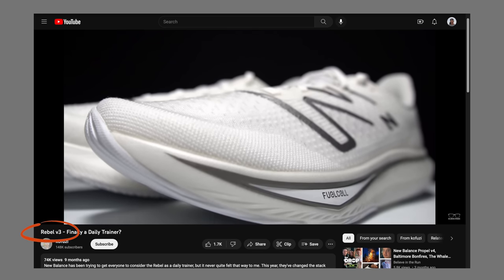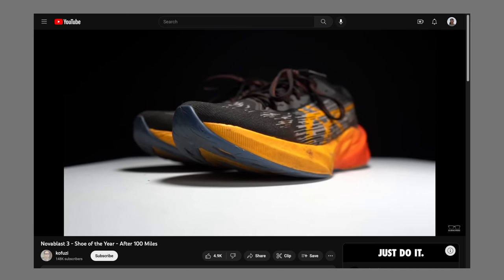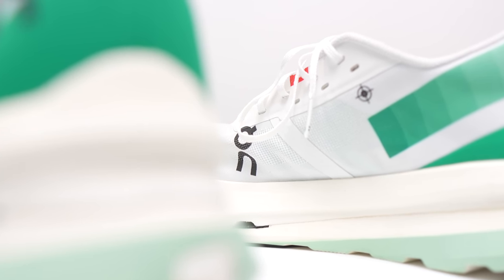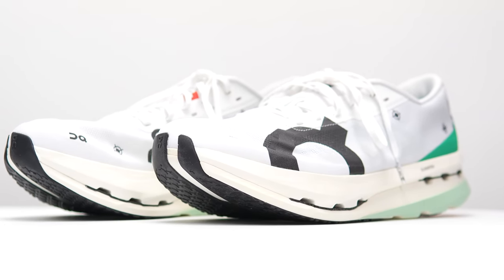Some of my favorite shoes became my favorite shoes in their third iterations. Can that third time charm work for a racing shoe from ON? This is the CloudBoom Echo 3. It's time to take it for a run.